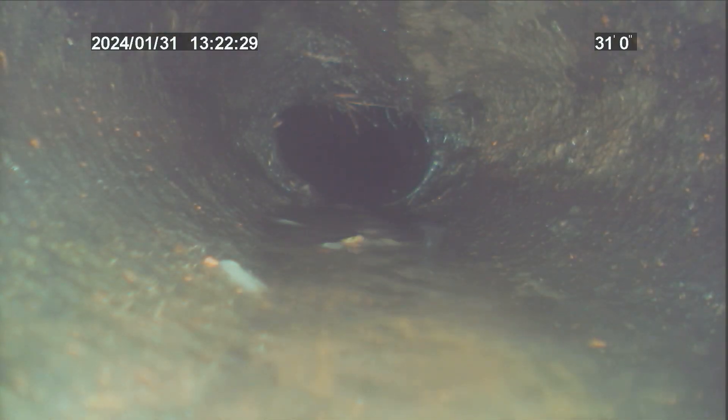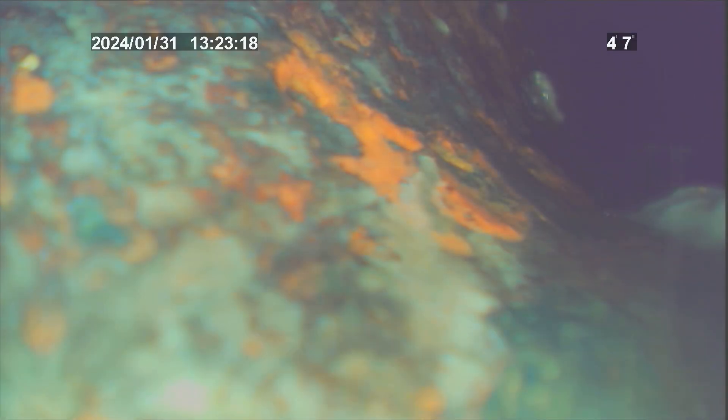25 feet. There's a fitting in the cast iron — it might have just been flushed. I can't determine if this is a Y; it looks like it's just another fitting. That might be a Y right there, on the top left of the screen, just below the date.